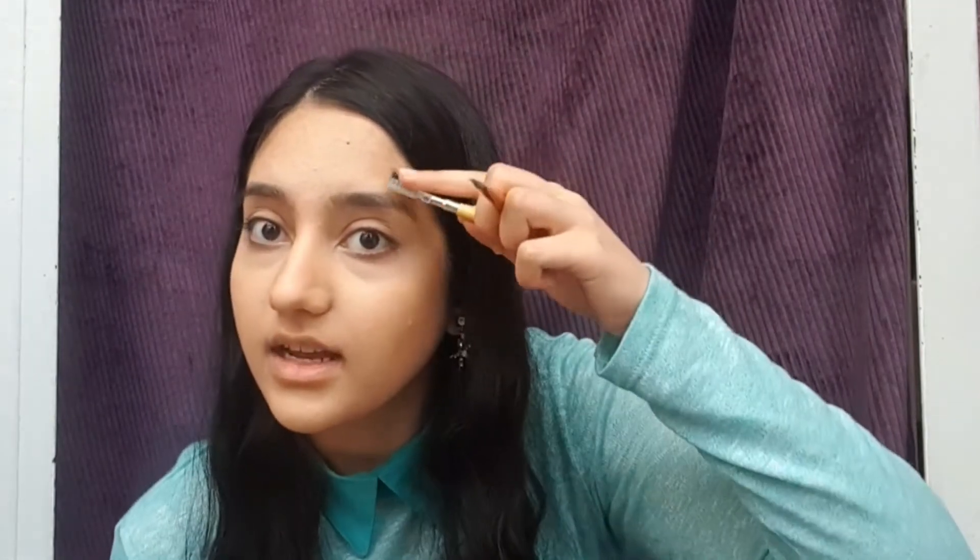Now we get to my favorite part — the eyeshadows. But let's do the eyebrows first, it's better. I'm going to use a brush like this. My eyebrows are black but I prefer to use dark brown — it's more natural. Do the exact same thing that I do.